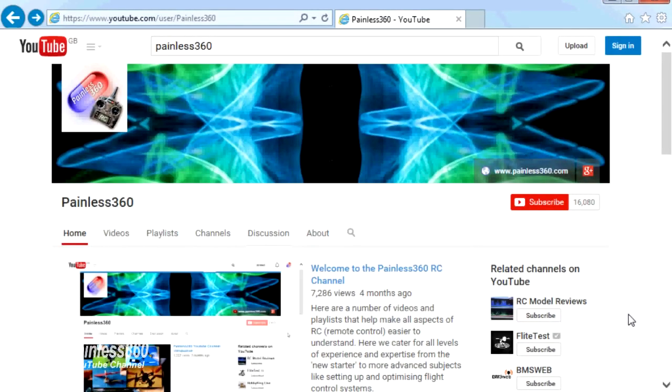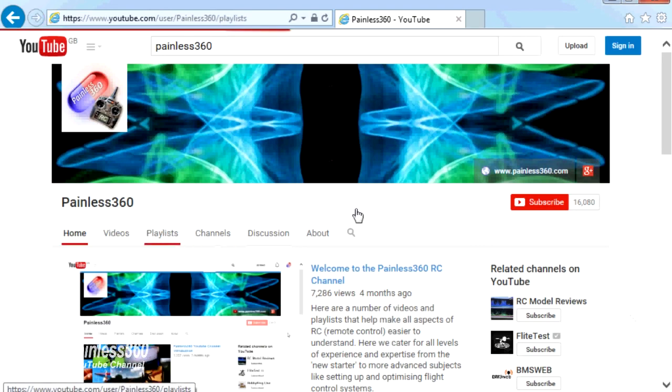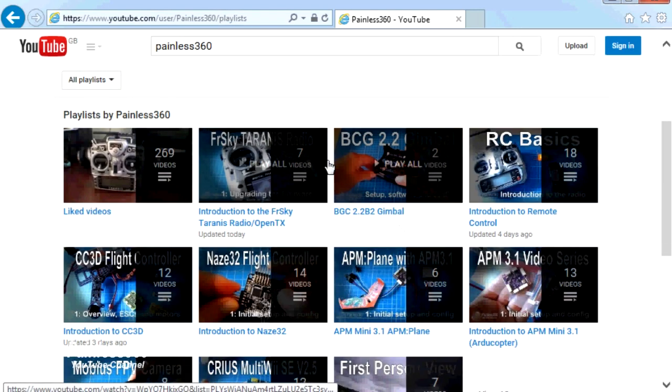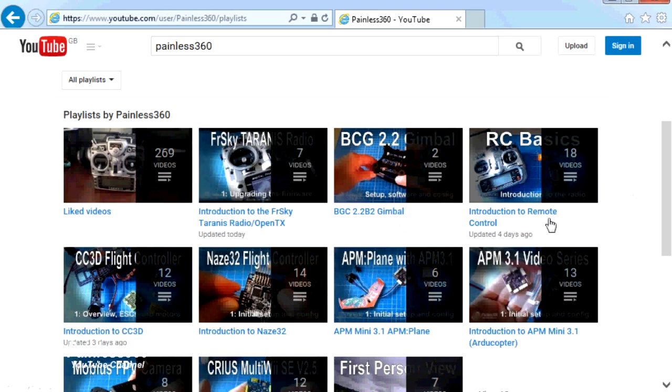Thank you for taking the time to watch that video. There are lots of other videos on the channel and they're carefully ordered into playlists, so you may find other videos on this same subject that you can go and watch. I would recommend going into the playlist area of the Painless360 YouTube channel and looking around to see what there is — you never know what you might find. Thanks for watching, please like, subscribe, and happy flying.